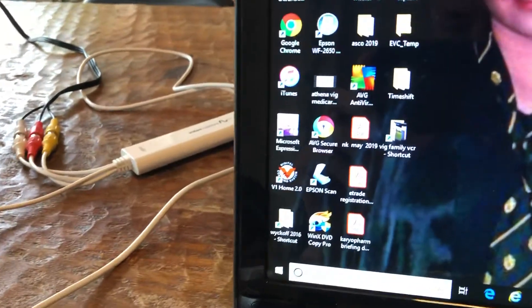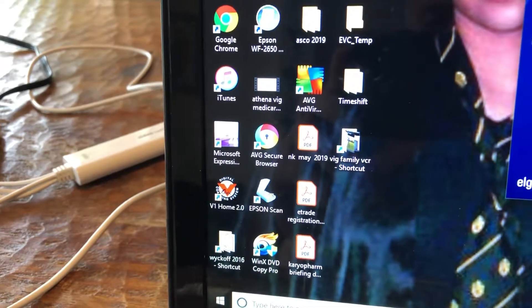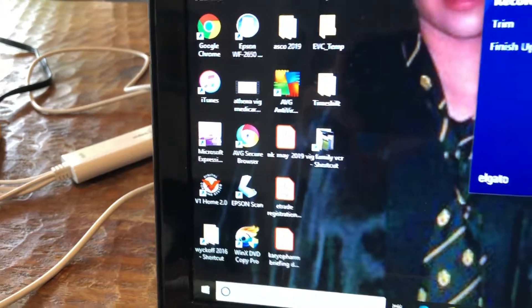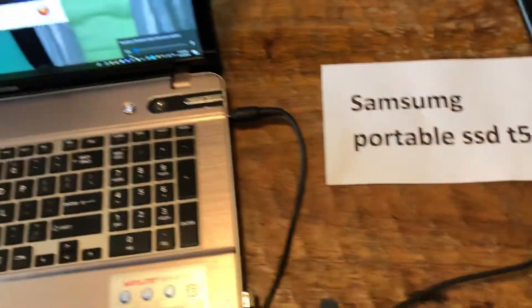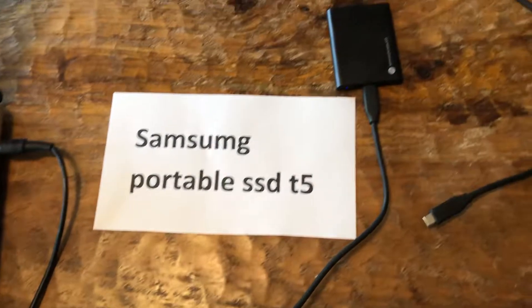So on the desktop there, we have a folder for some family VCR tapes. Now once we put those in the folder, we can actually transfer them using my new Samsung portable SSD T5 external hard drive.